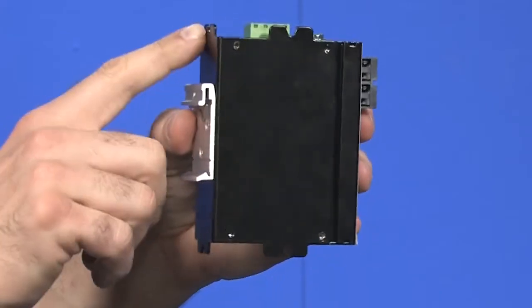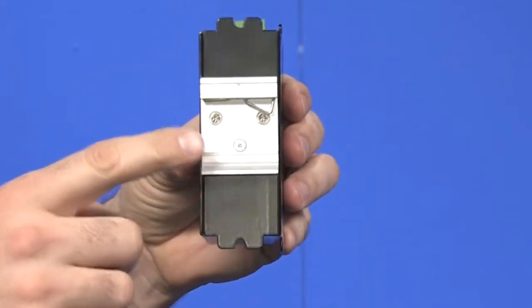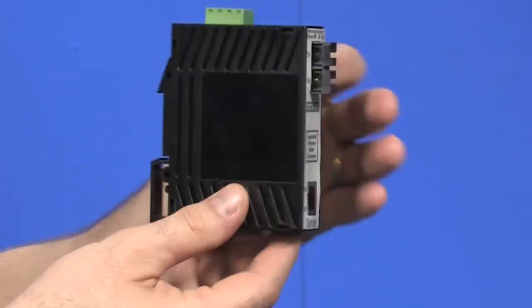They have side tabs, rear tabs, and are DIN rail mountable. And on the plastic housings, they are DIN rail mountable only.